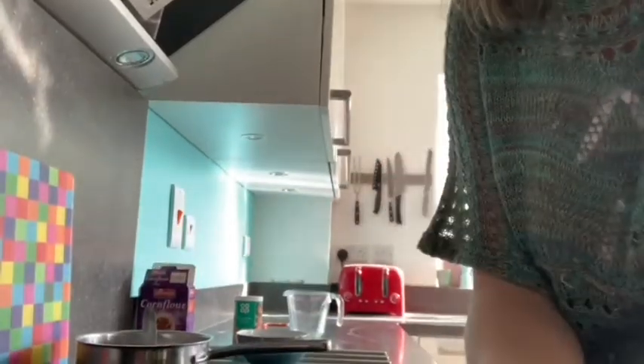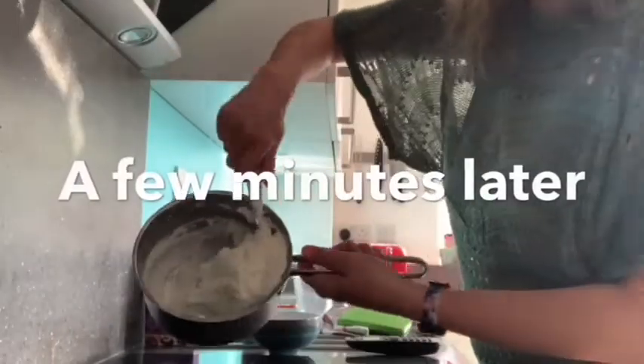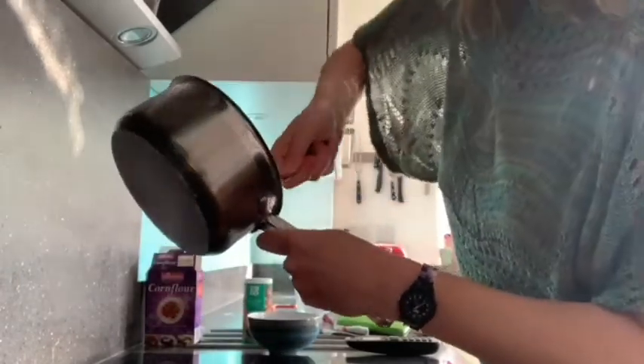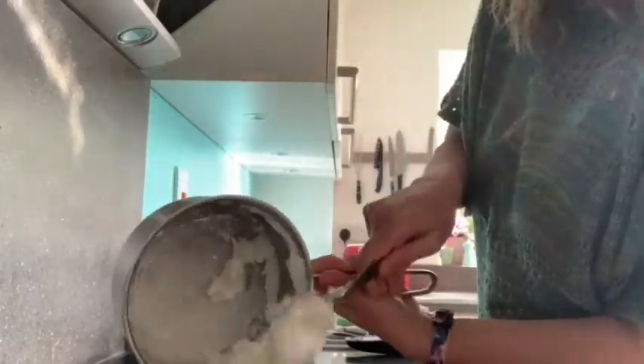Looks a bit like icing sugar if I show you that. So it's nice and thick now and I'm going to very carefully get a grown-up to spoon it out of the pan.